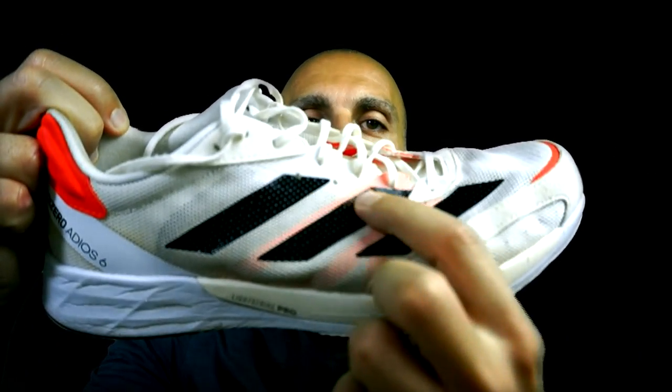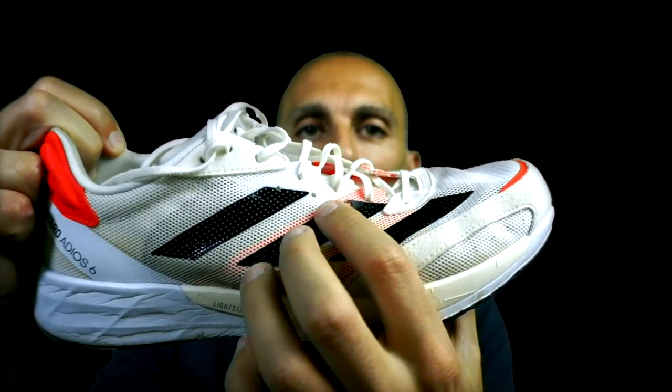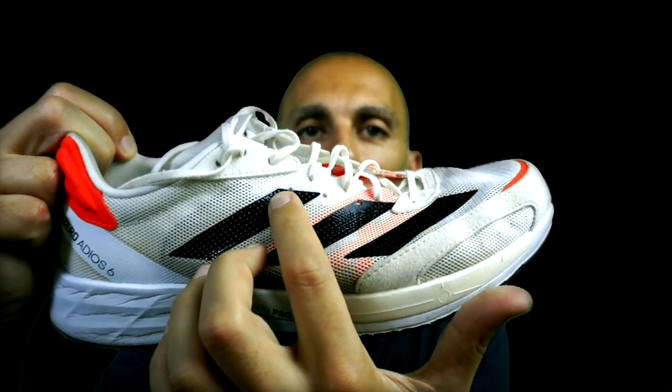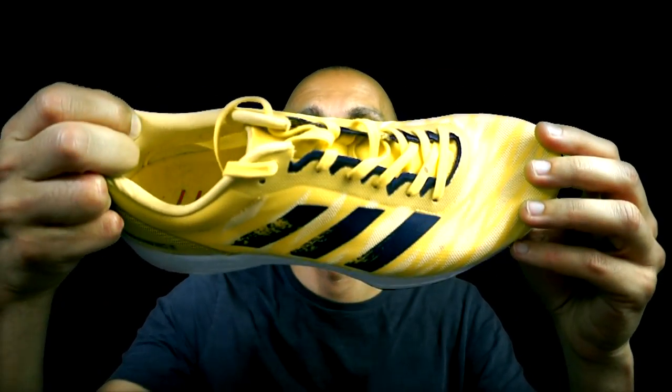One thing I really like in the Adios 6 is the second line of eyelets, which allows runners with a thinner fit to change the lace configuration for better lockdown. The RC4, unfortunately, doesn't have this option — just as it wasn't available on the RC3. No second line of rings. That's a pity.